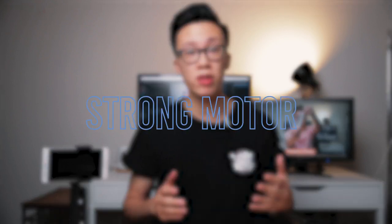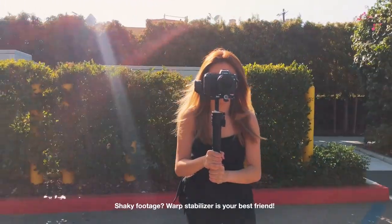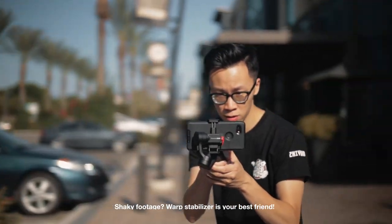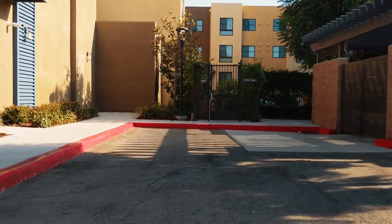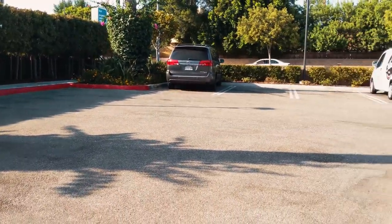Let's go over some of the things I liked about this new gimbal, starting with the motors. I'm pretty impressed that even though the motors are super tiny compared to the DSLR gimbals, the footage isn't really shaky at all. If you do get a little bit of shakiness, it's nothing that warp stabilizers can't fix in post. I've been using it just like I use DSLR gimbals and it looks like I'm shooting with a really high-end gimbal.